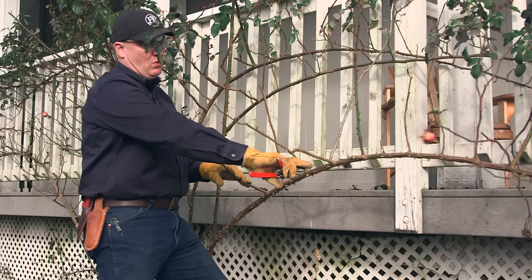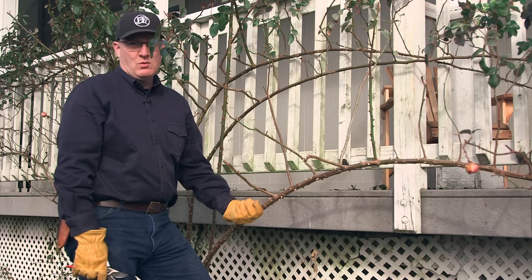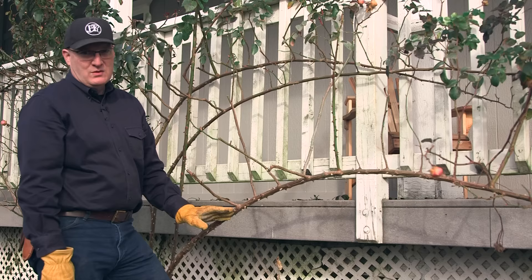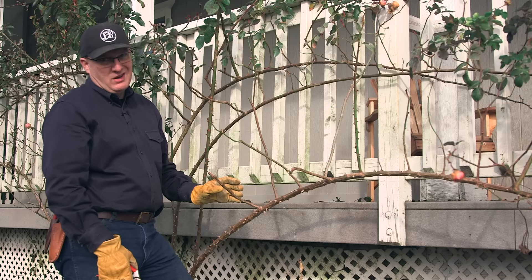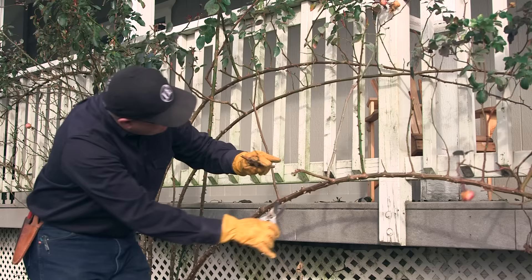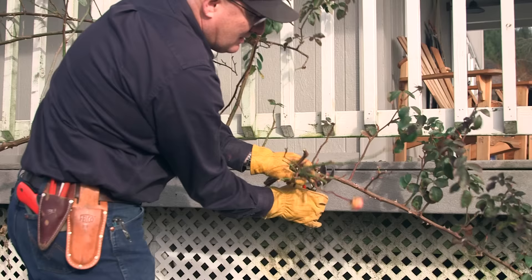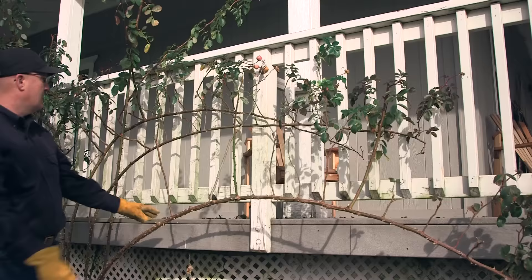Another part of understanding your plant: we talked about the main canes being horizontal — let's talk about the lateral canes. These lateral canes come off the main cane, and we want those all to be going up. If they're going out or down, they're going to want to turn and go up anyway — it's just their natural growth habit. So if they're going out or down, we're going to take those all the way off because they tend to flop out and be in the way and don't add to the growth and bloom of the plant. We're going right through this cane and taking off the laterals that are going straight out or down.